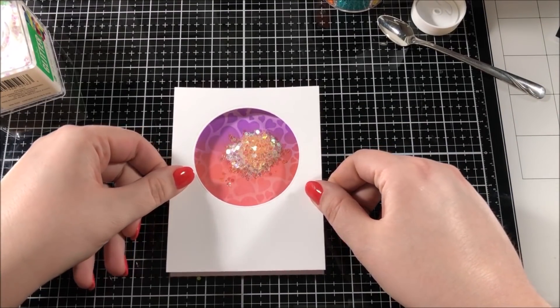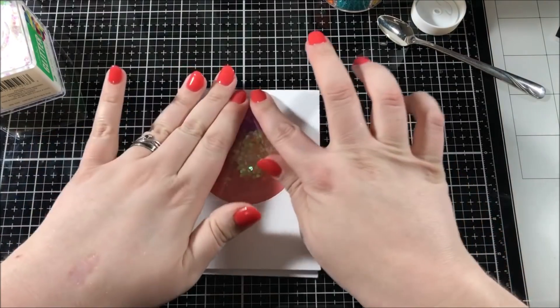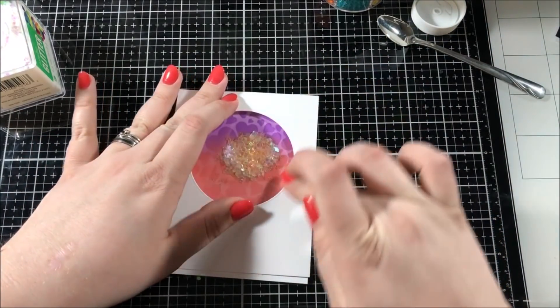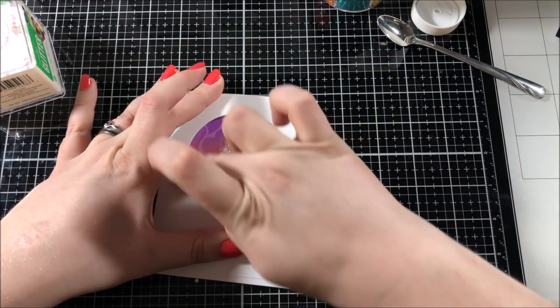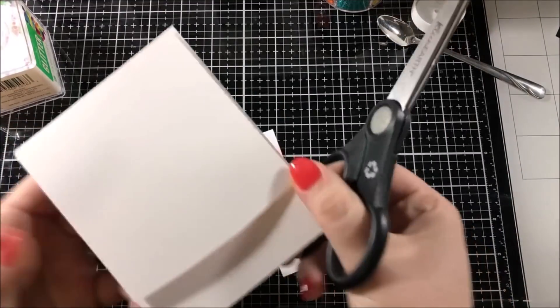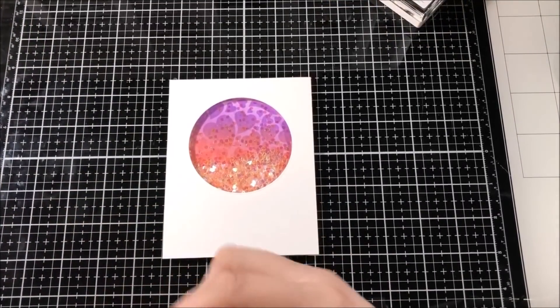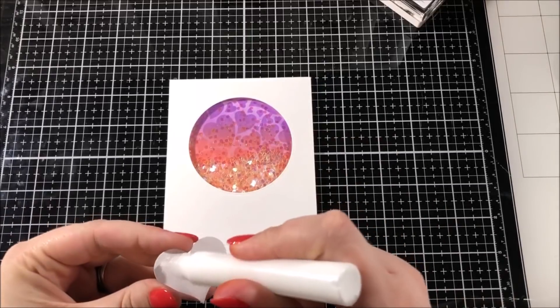For my shaker mix, I used a really large clear glitter and then I also found these tiny little heart sequins which are a coral color, so they were kind of perfect for this card. I placed those sequins right in the middle of my blended area and then took my shaker window and popped it up on top of that, then cut off the excess paper around the back.